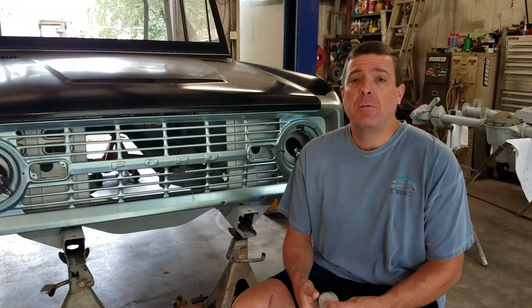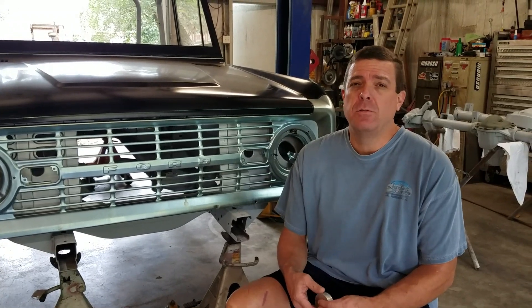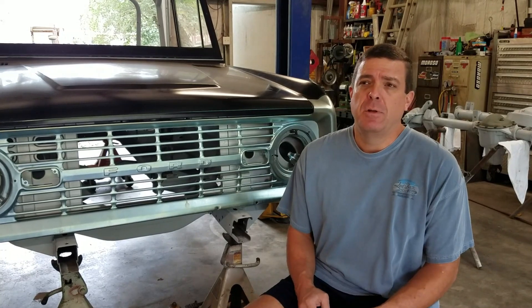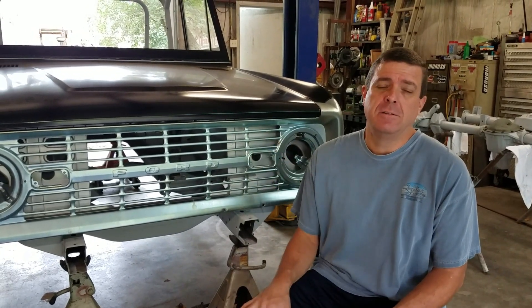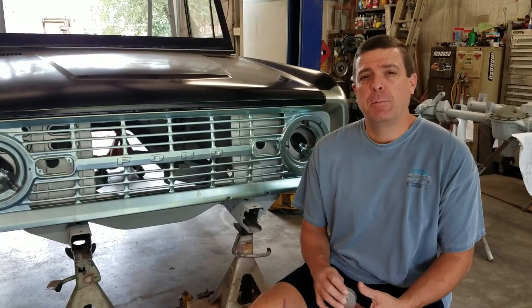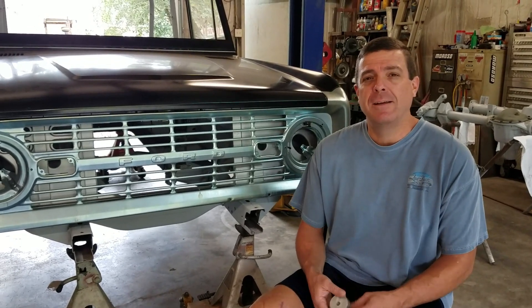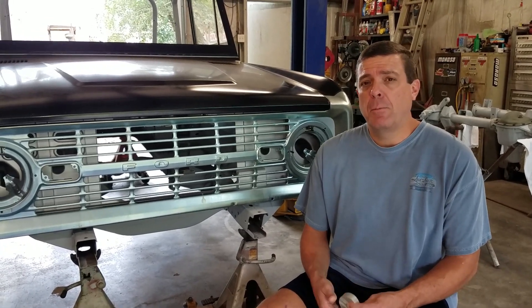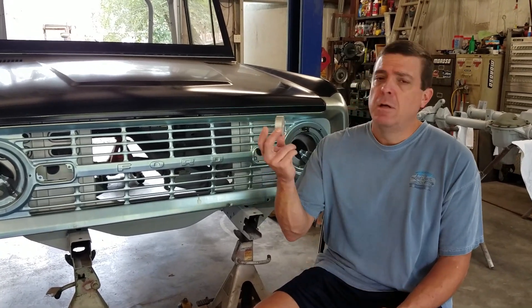I appreciate you coming back. I'm sorry our videos have been a little off for the last two weeks — it's just with hurricanes and work, things have been a little crazy. We'll try to get back to our typical schedule of two videos a week as quick as we can. But anyways, what I'm going to talk about real quick is body mounts.